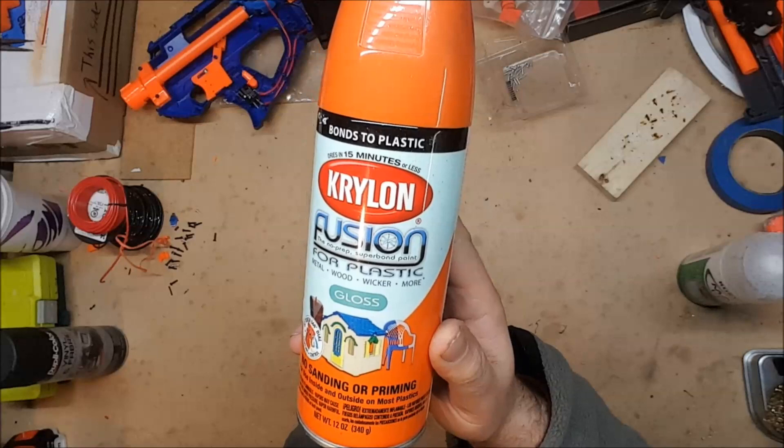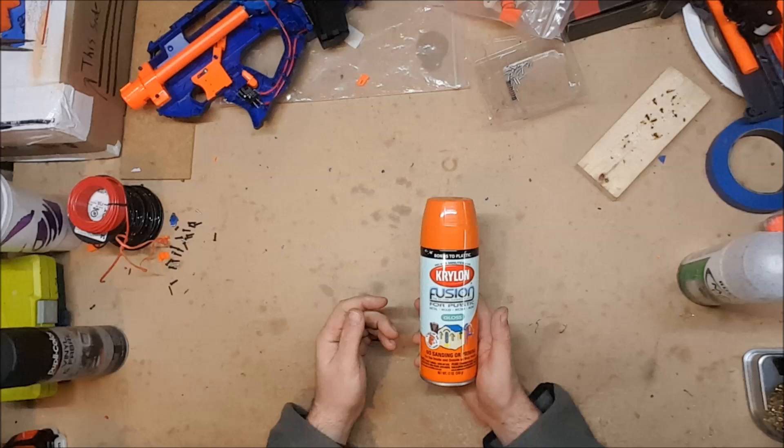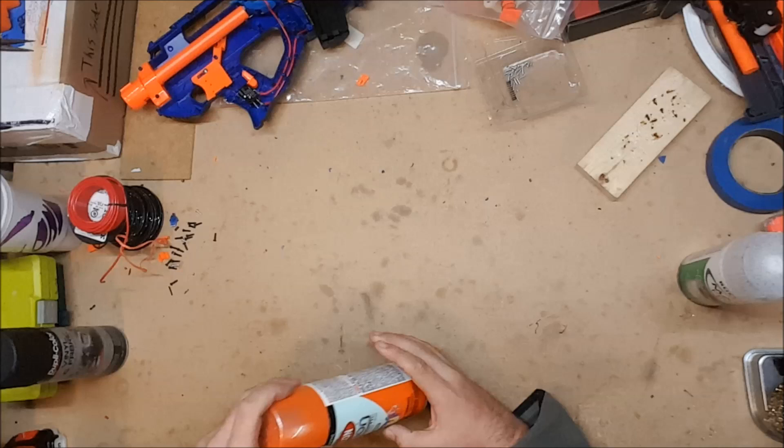There are three options I'm going to recommend — all ones I've used with varying degrees of success. The first is good old Krylon Fusion, which is specifically designed to bond with plastic. It can be gotten at most places — Walmart, Home Depot, most hardware stores with a paint section — and it does work. It bonds with plastic and comes in a good variety of colors.